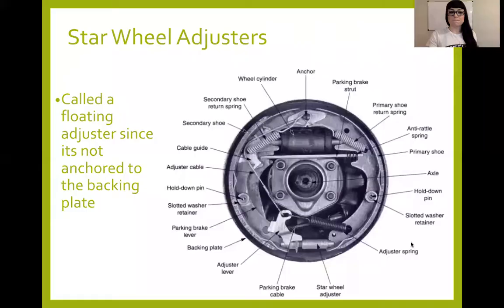We are going to discuss star wheel adjusters. Back to our adjuster — I keep talking about this adjustment that happens with drum brakes. Each one is a little bit different in when they adjust or how they adjust. For the most part, all your star wheel adjusters are going to be pretty similar. A lot of the designs will adjust when you're in reverse and you stop — that's actually a good majority of them.